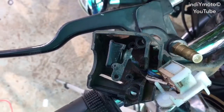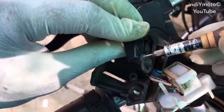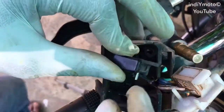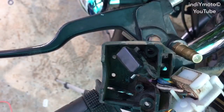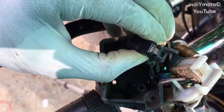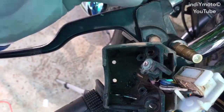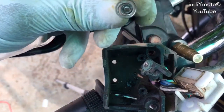Open the switch in two parts by using a thin screwdriver and push the rivet to separate the switch. Open the button of the switch, then pull out the rivet using pliers. The button and contact points will separate from the switch, and you will also get a spring inside. Keep all these parts safely.